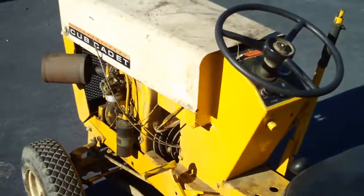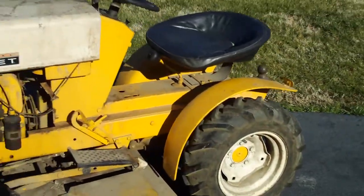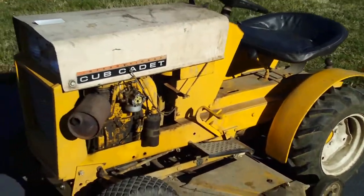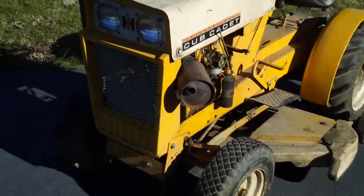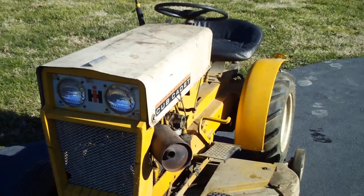It just needs some carburetor work and the gas tank cleaned out because it's been sitting in a garage for 10 years. Anyhow, I figured I'd do a short video of it before I got to working on it. Till the next video, I'll talk to y'all later — see ya.